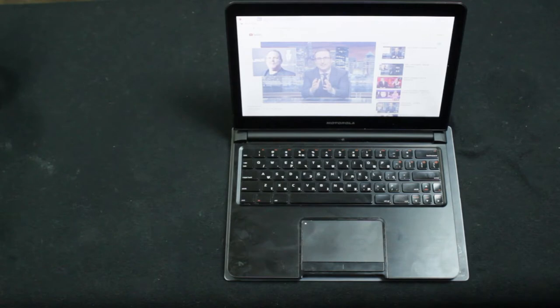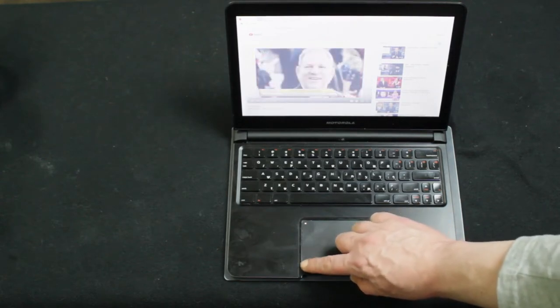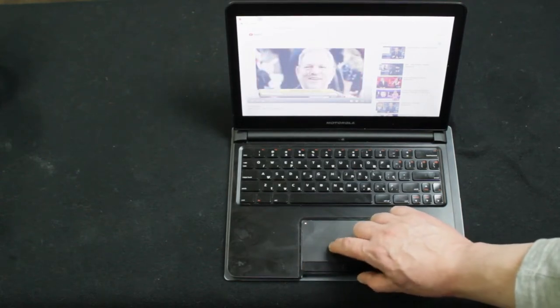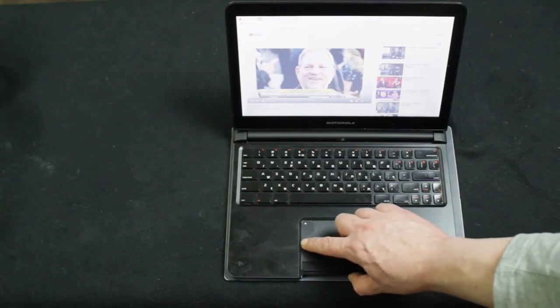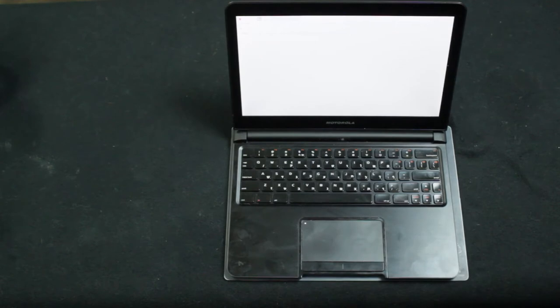You can actually see that's running. It sometimes takes longer to buffer. So yeah, it'll happily stream data and run your videos. And we'll just have a quick tour of the connections on the back.